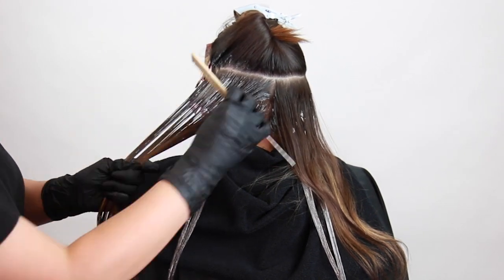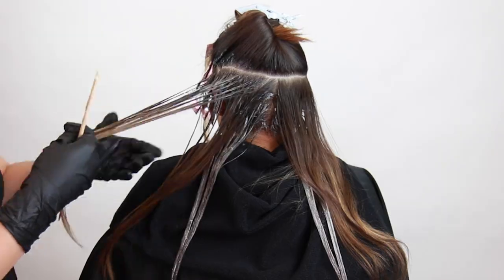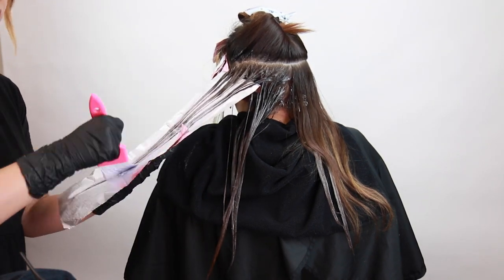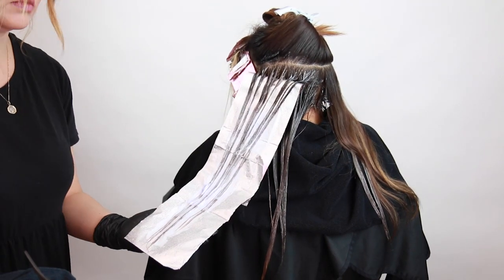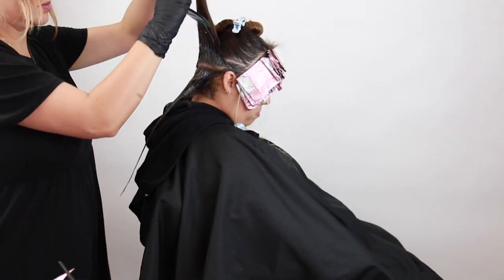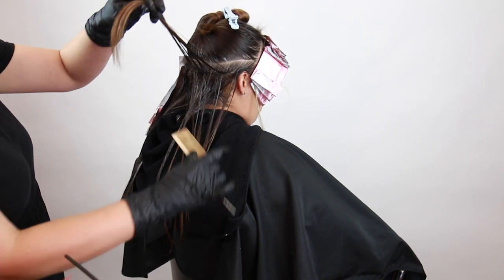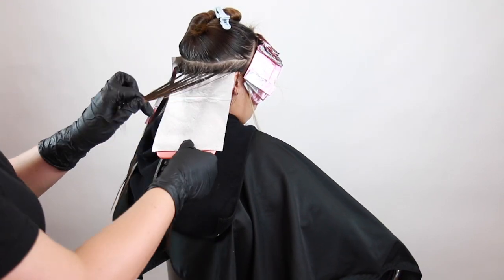I'm going to continue throughout the back taking U-shaped sections about an inch to an inch and a half wide. Depending on how much lightness and brightness you're wanting, you'll take thinner or thicker subsections. I'm applying 5MB+ onto the root area, bringing it down about four inches, and making sure to blend. Then I start incorporating some highlights — once I get that product combed through slightly, I weave right on top and apply lightener onto the mids, brushing the product right up and saturating through the ends. For long hair I fold the end piece up and flat wrap another foil right on top, giving a total of three foils. I'm doing these wide sections on each end just to brighten up those mids and ends throughout the back.